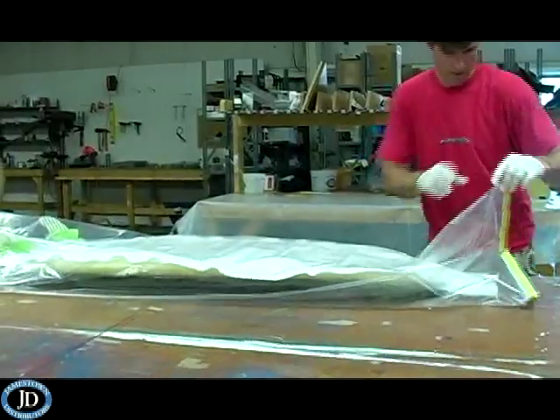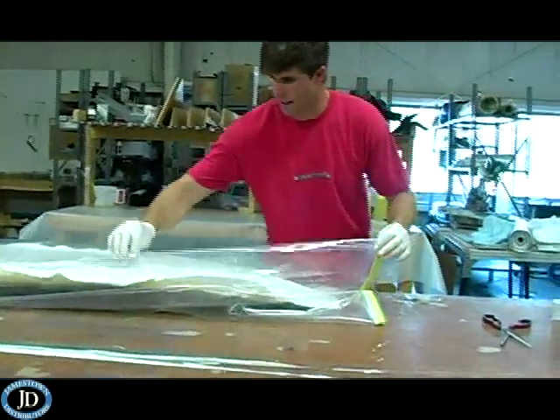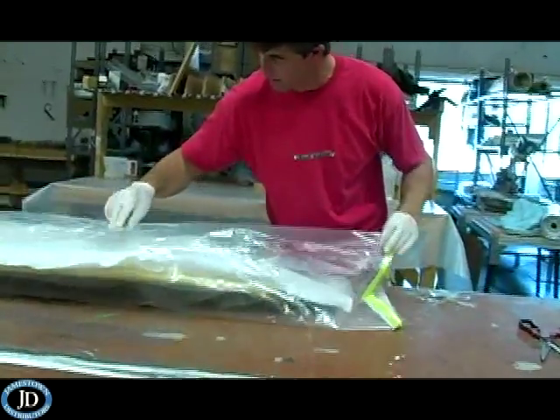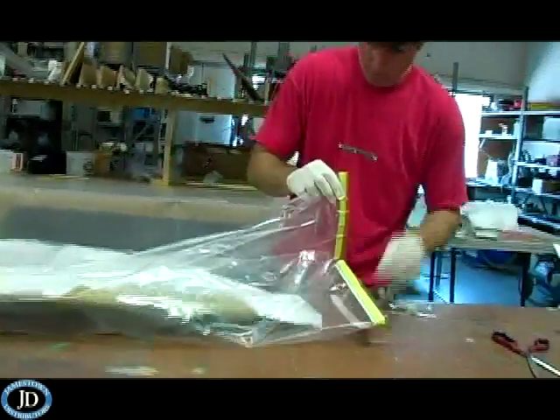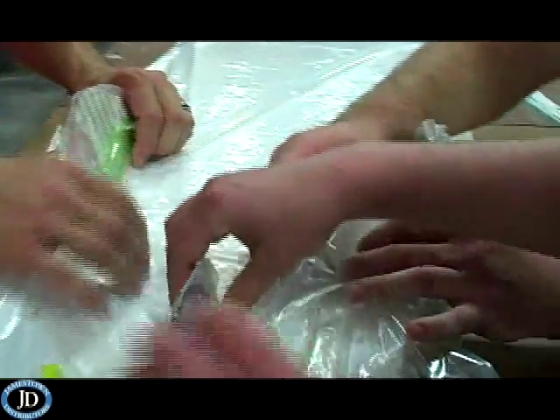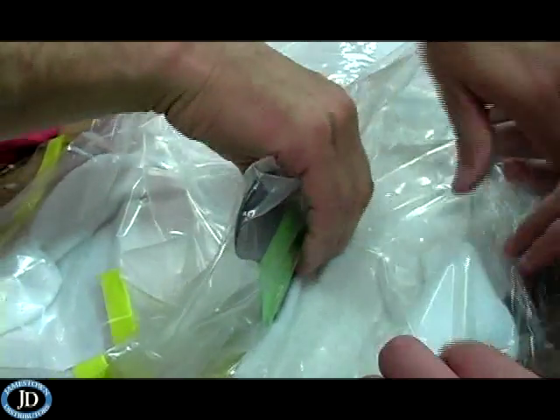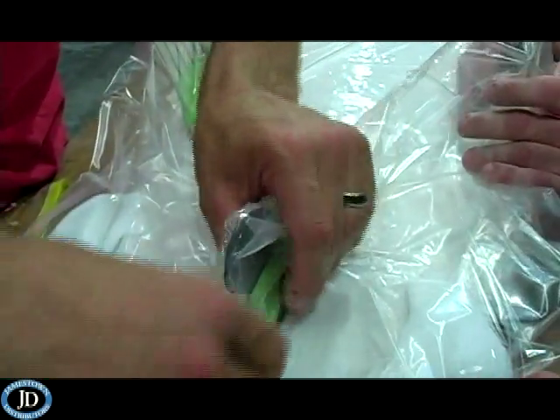Last is the bagging film. This film has a tough, stretchable nylon construction that conforms to virtually any shape. Place the board in the center of the bag and bunch up the film around the fins to allow a tight fit around the fins' base.